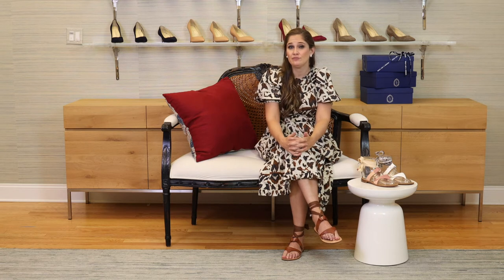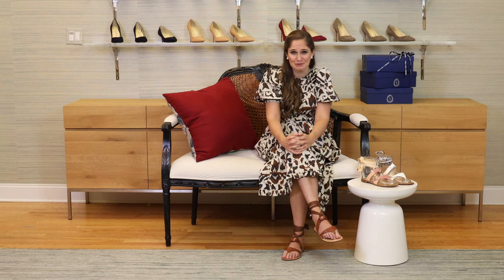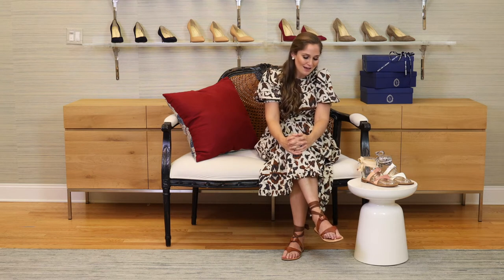In terms of fit and sizing, it is very true to size. They do come in full sizes only, because the shoe works whether you size up or down. I have both the size 37 and a 38 in my closet. If you typically wear a size 37.5, I would advise going up to the 38. I always go up because there's more room, but honestly either way it will fit you since it's quite adjustable with the straps.